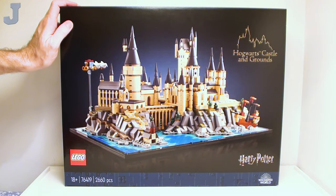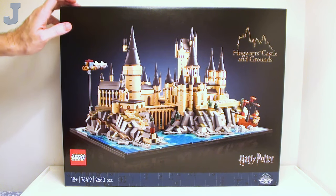Hey everyone, let's take a look at Hogwarts Castle and Grounds by LEGO Harry Potter. This is set number 76419, contains 2,660 bricks, retails for $169.99, and this set was provided by the LEGO Group for early review.